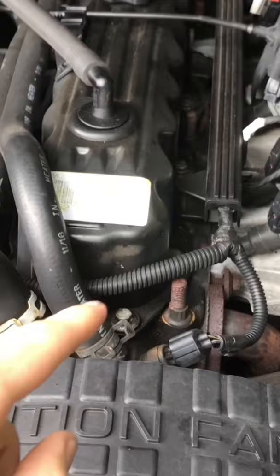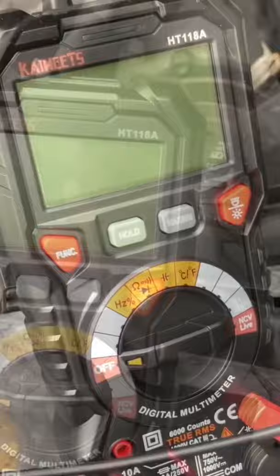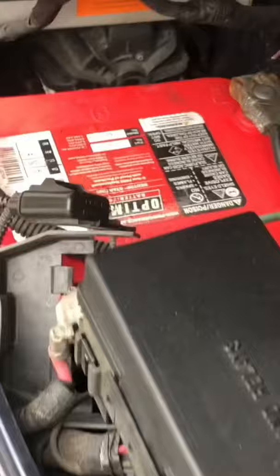Here is a really easy way to check whether or not your coolant needs to be replaced, using just a multimeter. For your first step, set the multimeter to volts, then take your negative lead and put it on the negative battery cable.